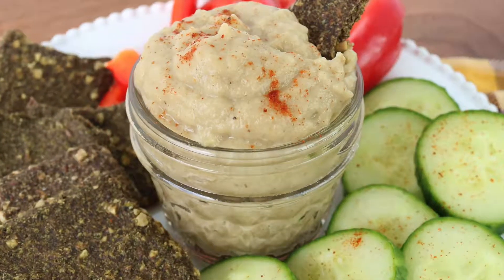Hello, my name is Kate Ortak, nutritionist, and today we're going to be making a roasted eggplant dip that's sure to change your mind about eggplants. So, let's get started.